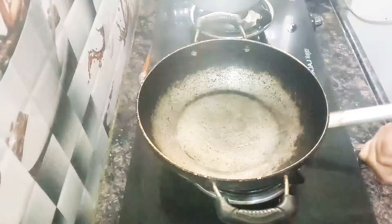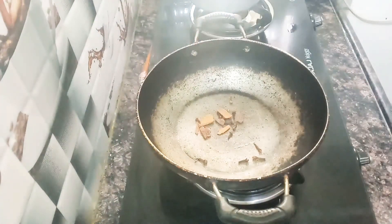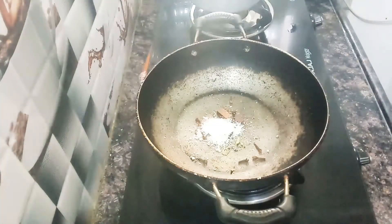We have already done one method. This is our processor. First, we are going to put it in the heat and we are going to put a little powder on the top.